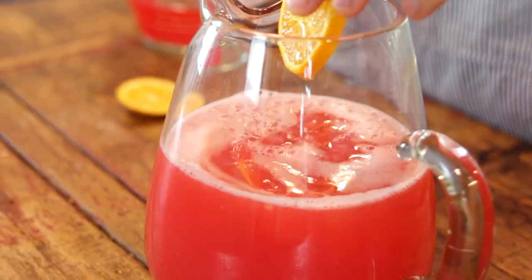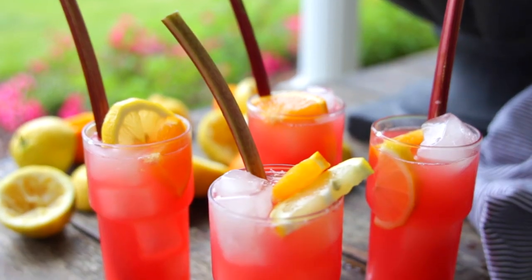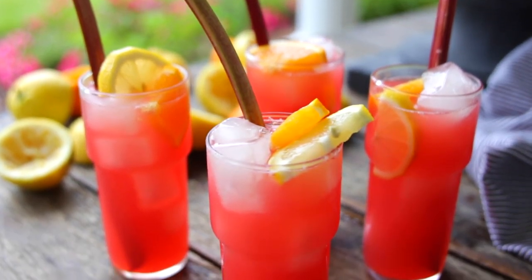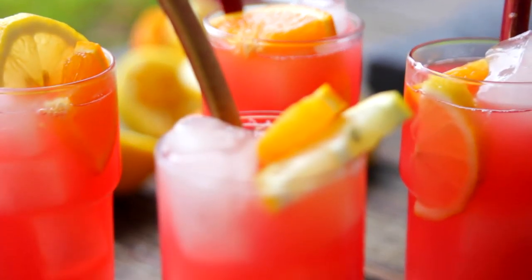I like to serve this ice cold with some lemon wedges and orange wedges. It's perfect on a warm summer's day or one of those late spring days. I think your guests are gonna be amazed at the unique flavor the rhubarb brings. It isn't so strong that you know it's rhubarb, but it just adds that really unique zest, and I love it.